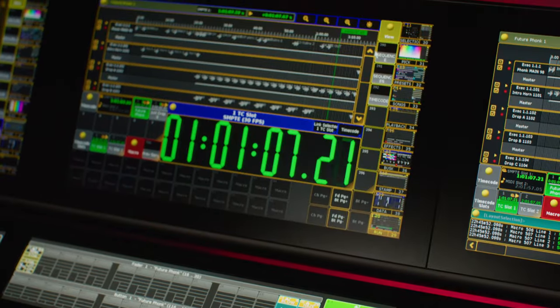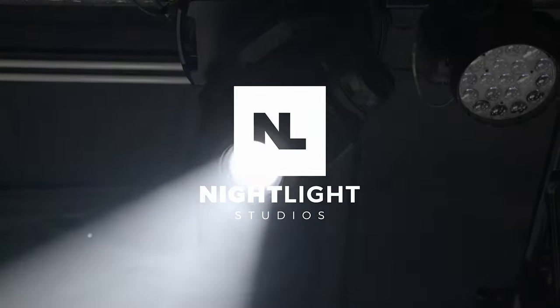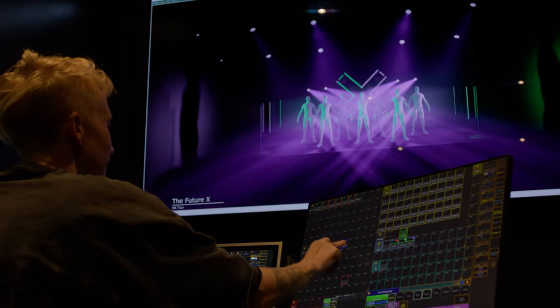This is a step-by-step guide to setting up and operating a timecode show for a DJ. We'll use show control to sync Resolume visuals and GrandMA lighting to Pioneer CDJs using timecode. Timecode allows the DJ to have their music in sync with lighting, visuals, lasers, and special effects while using Pioneer DJ decks, even when changing the tempo. Today, I'm at Nightlight Studios in LA, a turnkey production space where DJs can design and dial in their shows.